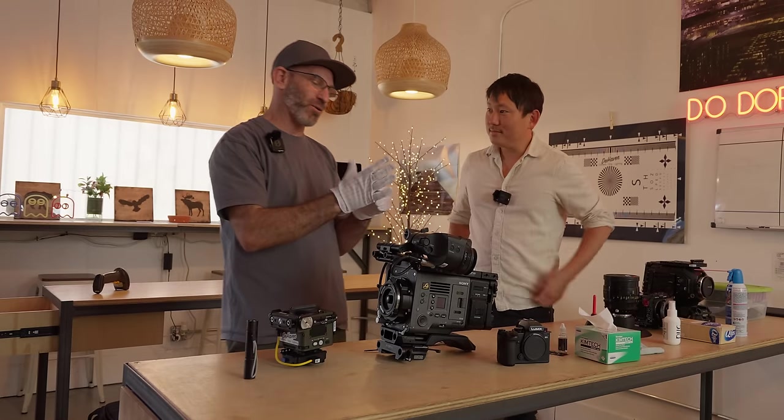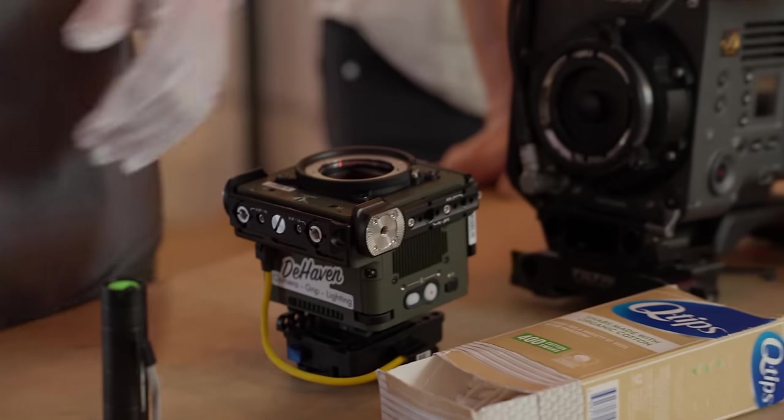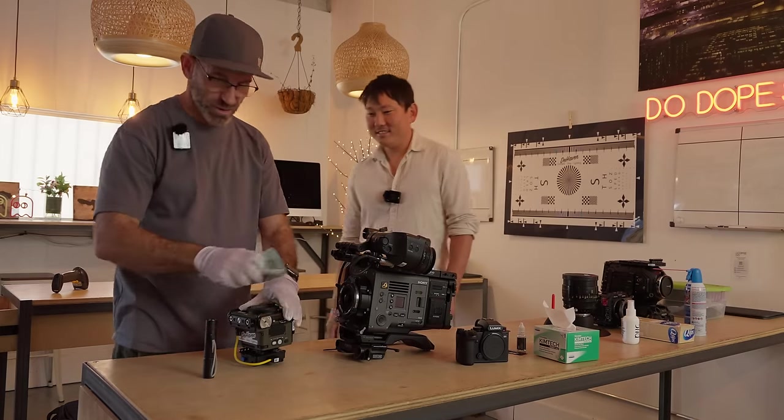The first thing I always do when cleaning anything is gloves. You've got grease on your hands, which can get onto the Chemtech and then get on the lens. So start with a clean environment and clean hands.